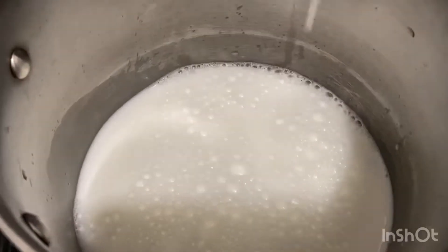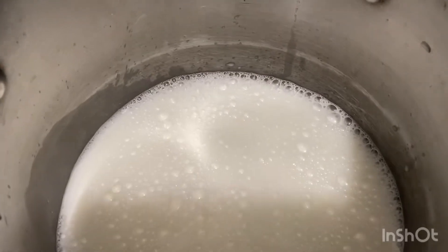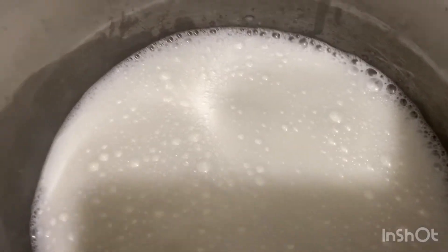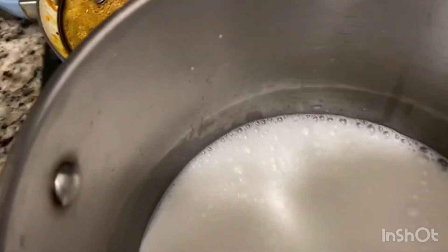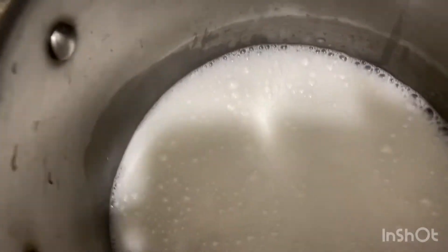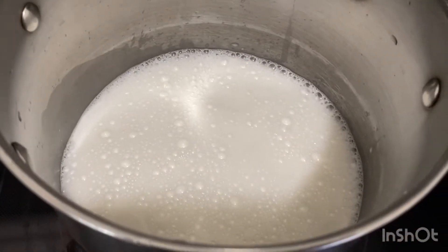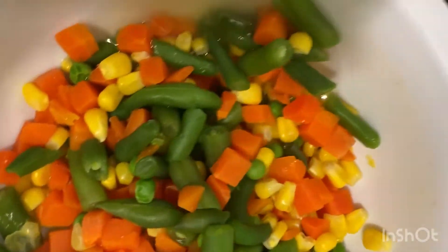Yes, some people use water and that's fine if you want, but here I am going in with some coconut milk, and I'm going to bring this to a boil.